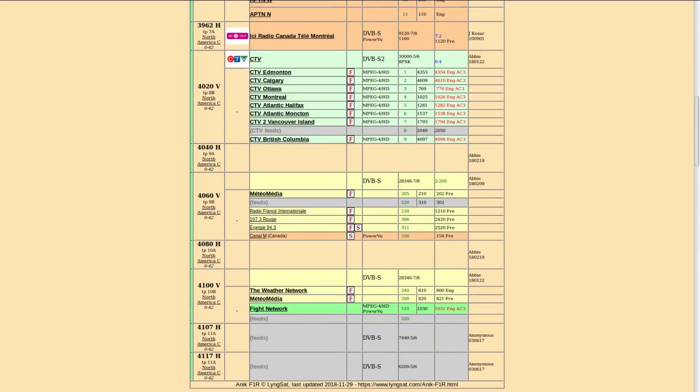And there are some more CTV channels. I'm not sure if I scanned in both those muxes or just one of them, but I did get some CTV channels. The weather network has like 10 channels and feeds.